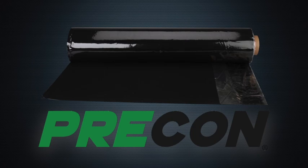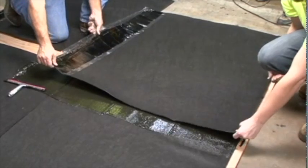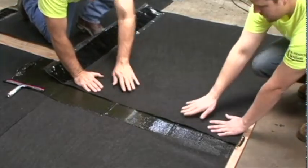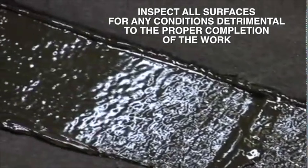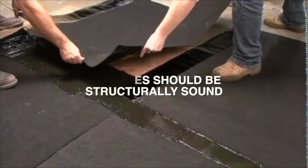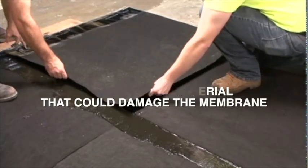Installation of PRE-CON is quick and easy. The first step is to prepare the surface: inspect all surfaces for any conditions detrimental to the proper completion of the work. Surfaces should be structurally sound; remove debris or any other foreign material that could damage the membrane.